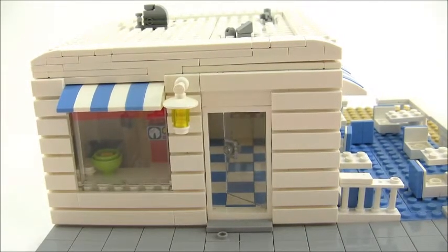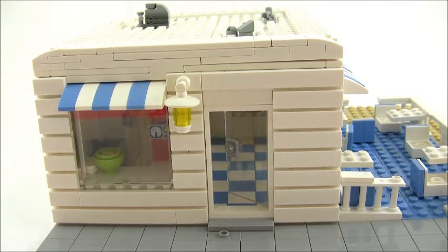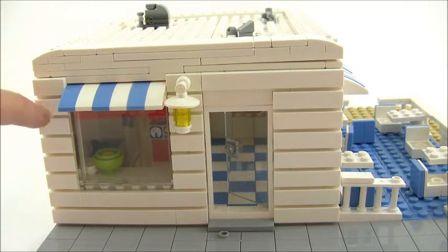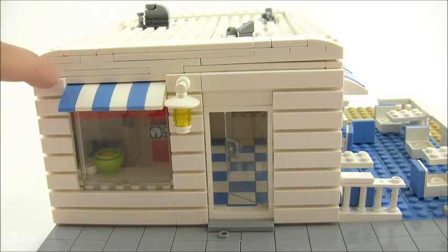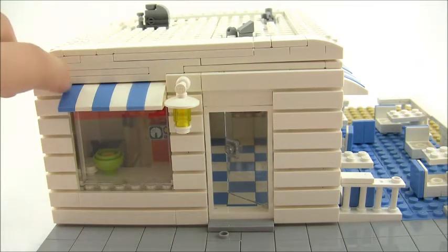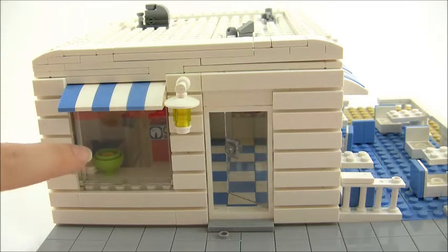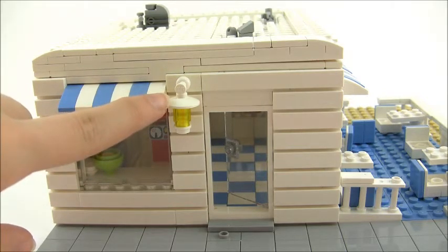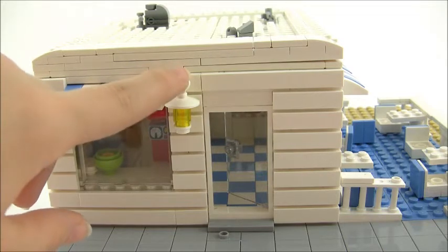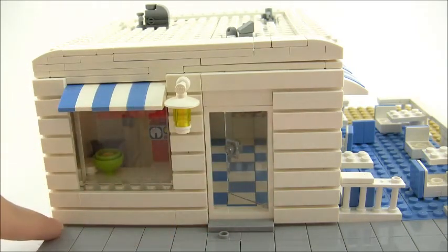So here's the cupcake shop itself. You have a window there which I had to take from another modular, so I need to order a few more of those. It has an awning above it. I kept this design because it's going to be by my beach — it looks very beachy with the wood sort of sticking out. I used a larger window to give it more of a larger feel so you can actually see inside. There's a lamp here, though it's a little large so I may take that out — that's just for nighttime. And then you have the door, a step going in, and the wood up there.